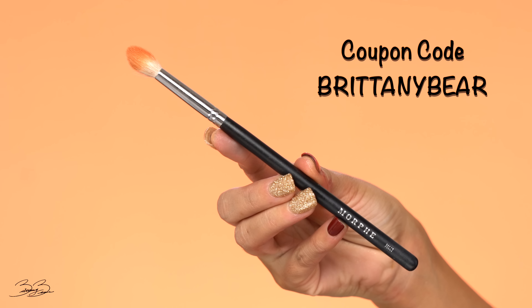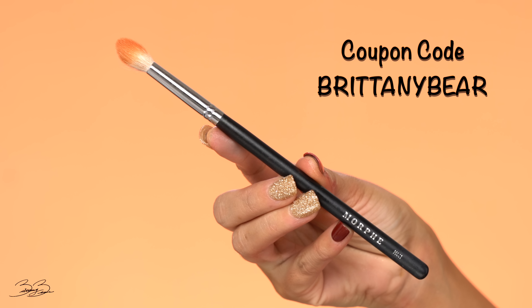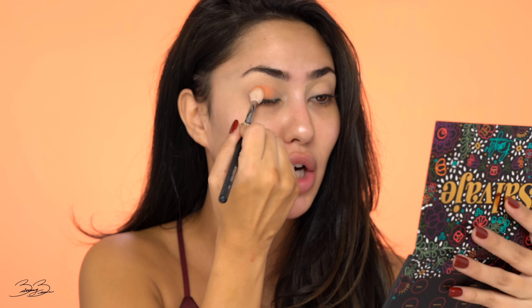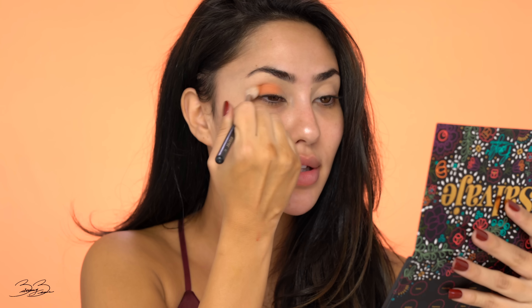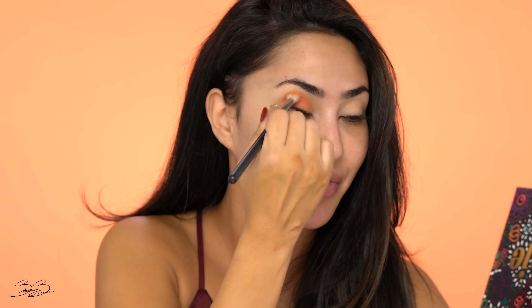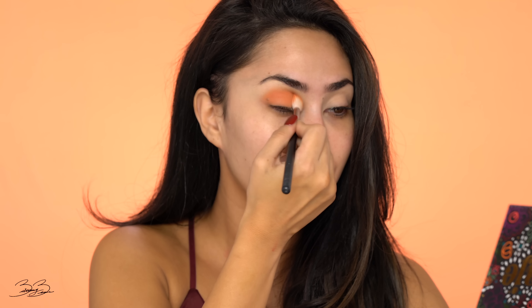So I'm going to go ahead and jump right in and test out this eyeshadow palette. I'm going to begin by taking a Morphe M441 brush and dip it into the shade Luna, because Luna is just literally speaking to me today. I'm going to begin by packing this color onto my lid. I'm noticing right off the bat that it's going on very pigmented, it is definitely giving me that creaminess, and it's blending out very nicely. So that is my first impression of it — you can obviously see for yourself what is going on.